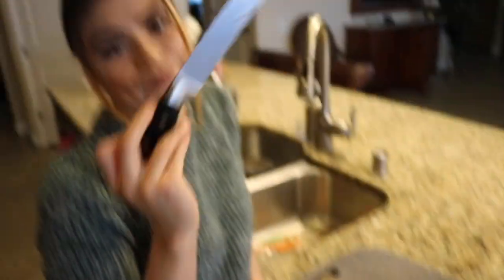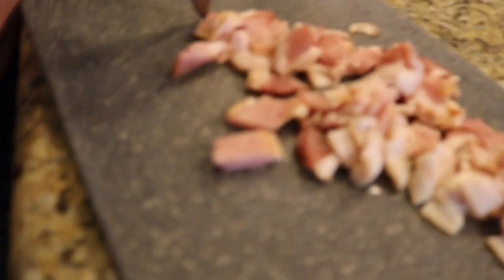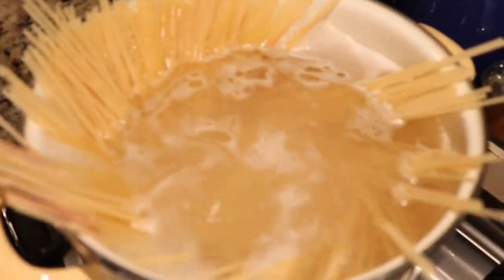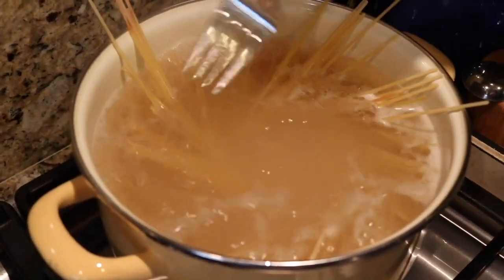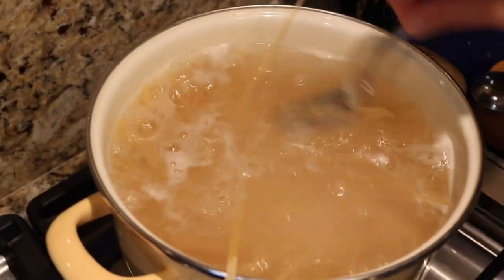What are you waiting for? Waiting until the skillet preheats. Let's not wait and we can cook the bacon. Oh — I forgot my pasta! I said something about seven minutes. Oops! Thank god we added some olive oil because I forgot about my pasta.